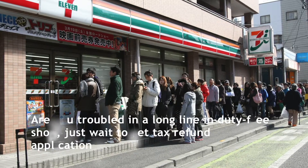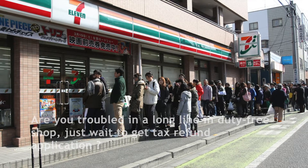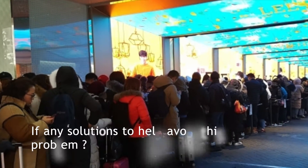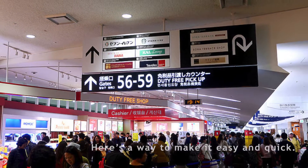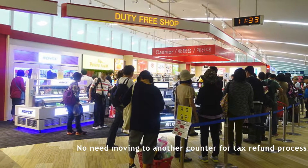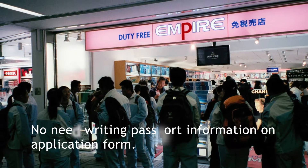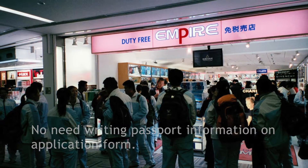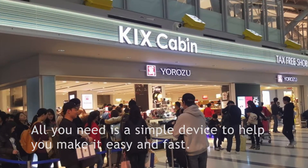Are you troubled by long lines in the duty-free shop, just waiting to get a tax refund application? If there are solutions to help avoid this problem, here is a way to make it easy and quick — no need to move to another counter for the tax refund process, no need to write passport information on an application form. All you need is a simple device to help you make it easy and fast.